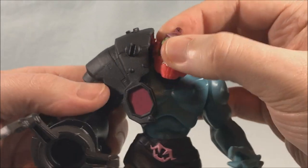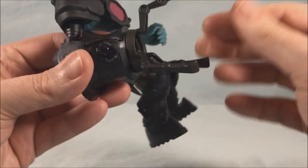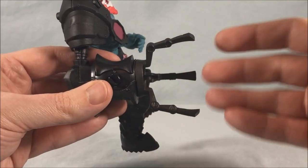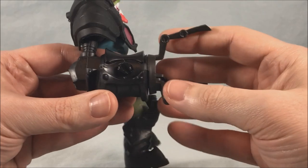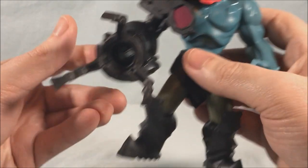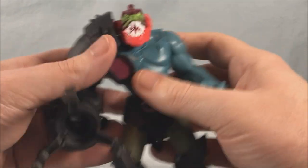The head is on a limited ball joint so you can look up, look down, and definitely move side to side. The arm attachment clicks into place and does not come out, so if you're familiar with the character, usually the figures have a lot of different accessories — a gun, a grabbing claw, or a hook — but not this one. This one just has the one claw because when you push it in, it snaps into place and it's not going anywhere.